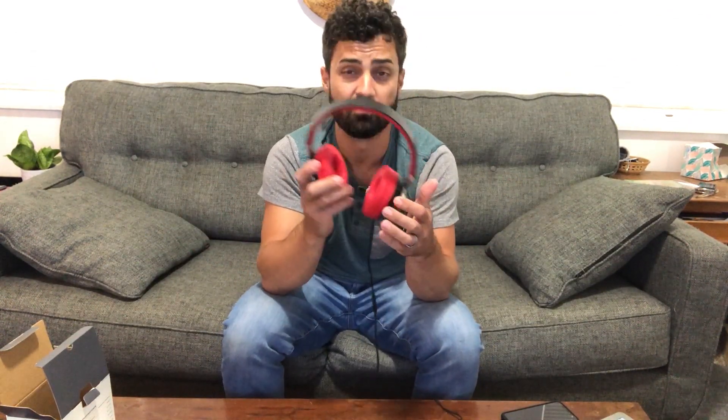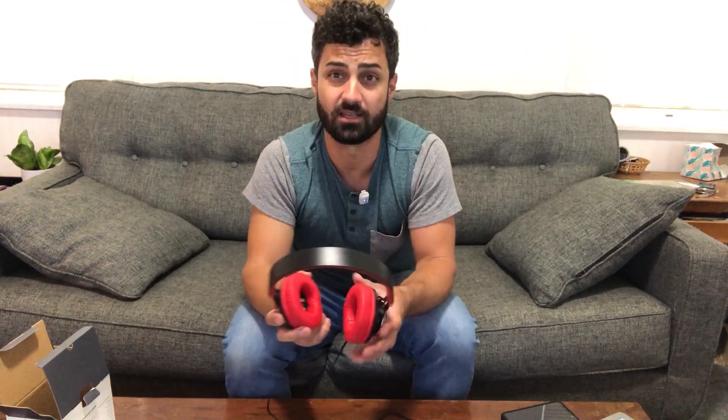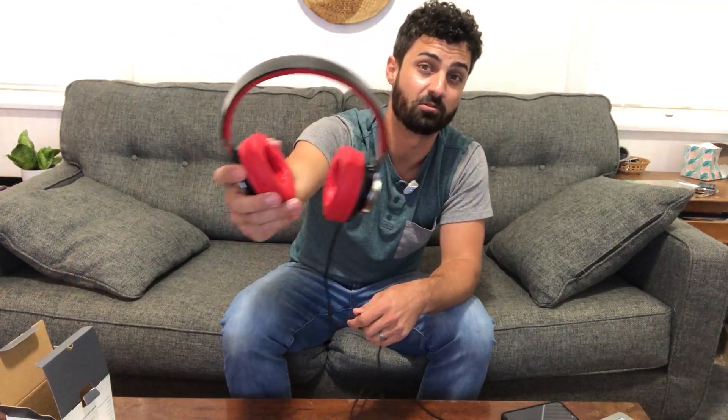Overall, really nice headphones — hard to beat. Great value, great looking, comfortable, and good sound quality. So if you're looking for a new set of wired headphones, these are a great option.